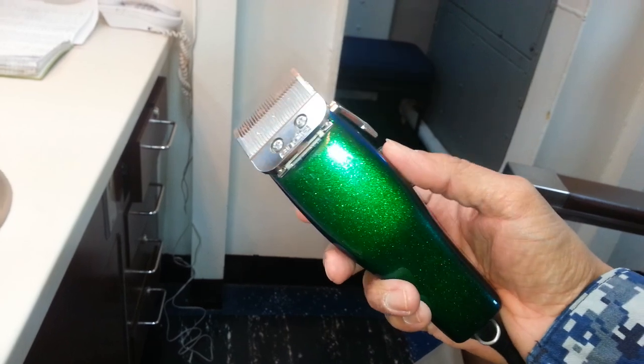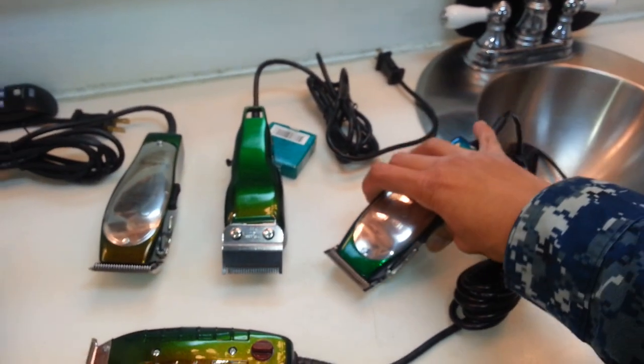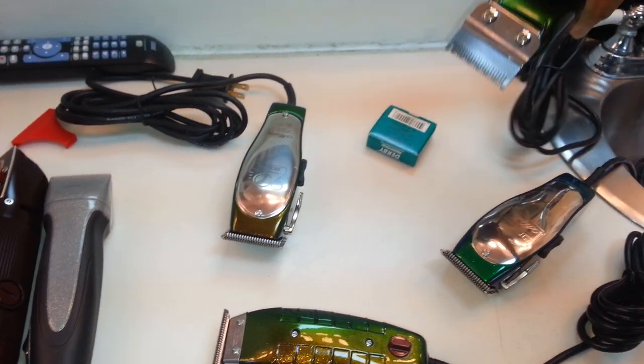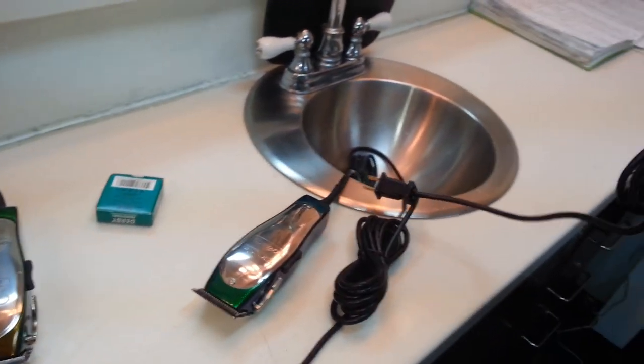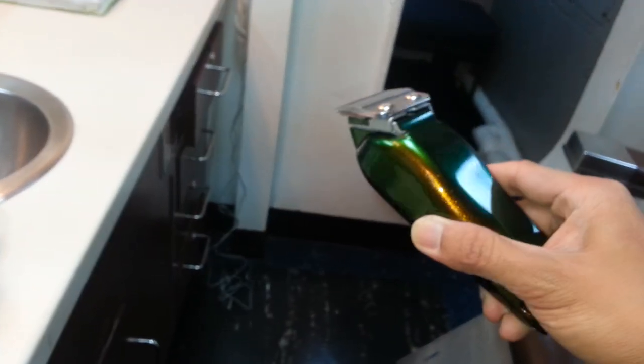I know some of y'all already got that master. About to switch out the blaze — them fats, fades, whatever you need. Also got them five stars, got the seniors. I put that five star blade on there. Just that green and gold.